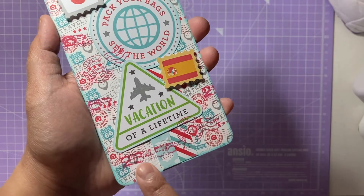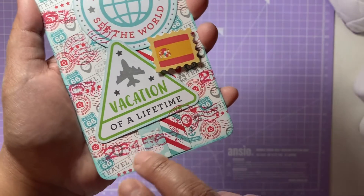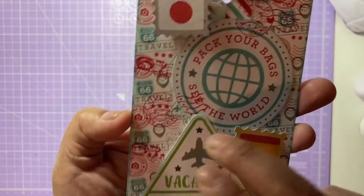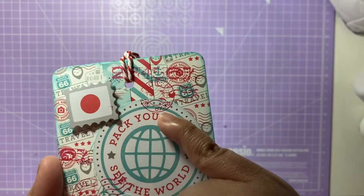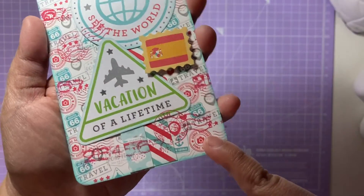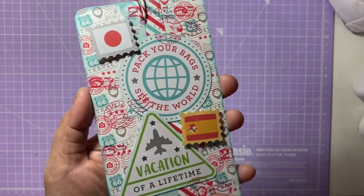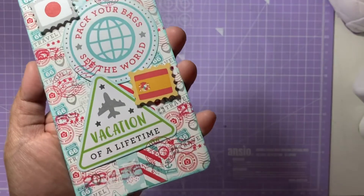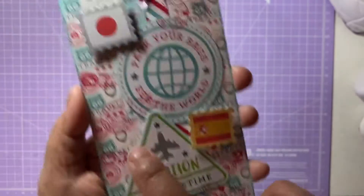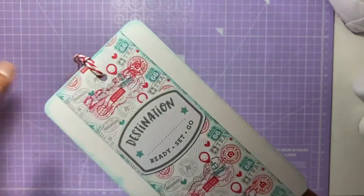For the red ink I used Rosy Cheeks by Simon Hurley, and I've stamped some random number prints across the patterned paper — one looks like an AML-style airmail stamp. I've repeated the pattern across the paper so it matches the red tones already in the collection. These number stamps are from Woodware — I'll put all the product names in the description box below.